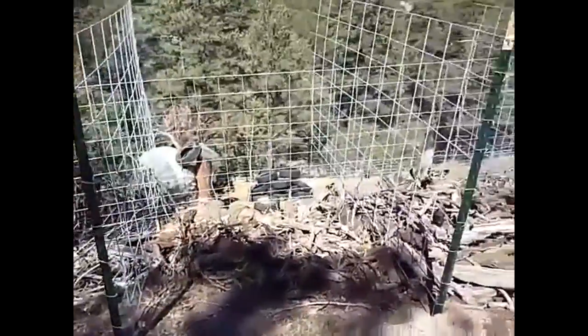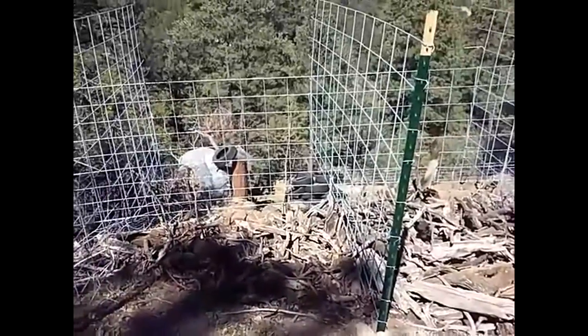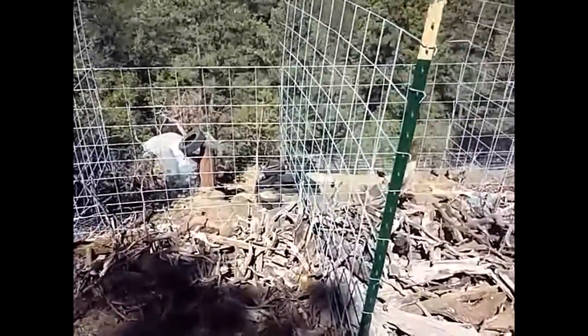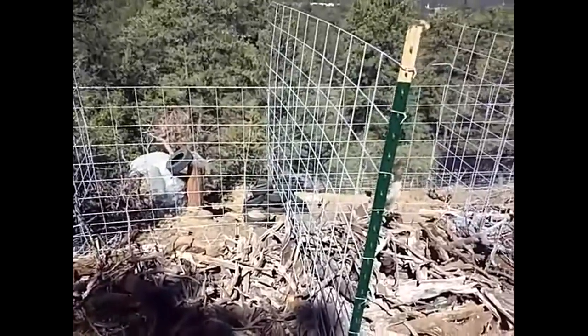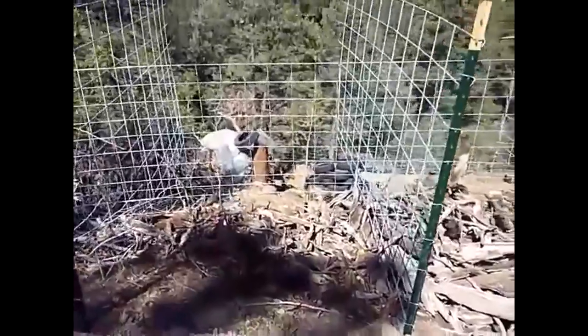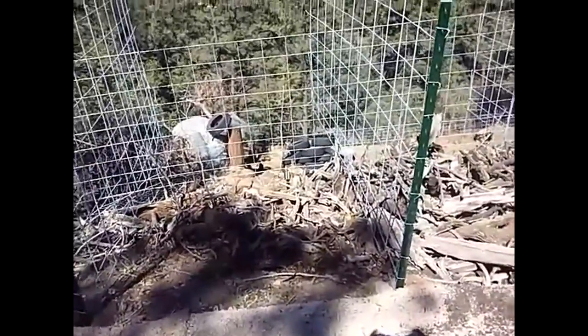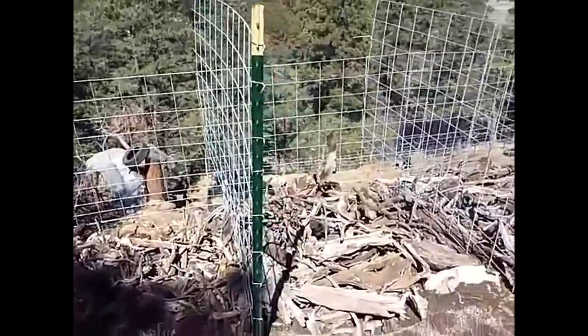The reason you want some dead wood in there is because dead wood is like a sponge — it absorbs the water, where fresh green wood won't absorb water; it takes years to break down. Now you do want some newer, younger, greener wood in there too, because that will break down over the years.